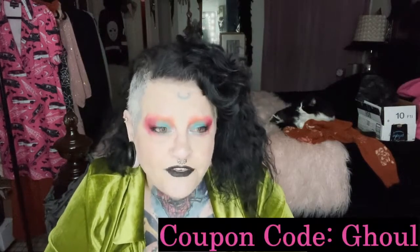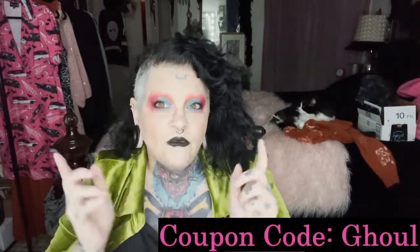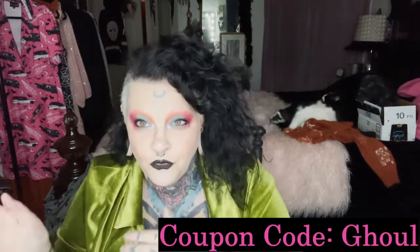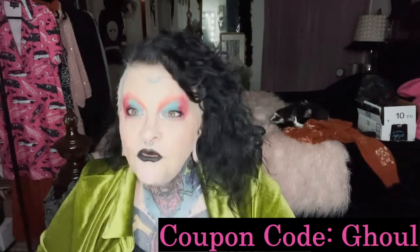They reached out to me about a month, month and a half ago, and I received the package yesterday. The place is called Miss Eyes. They offered me two pairs in exchange for doing a video to showcase some of their lenses, and I said sure, why not. I do have a coupon code for 10% off your order — unlimited time — and I believe the code is 'ghoul.' I'll have all the details in the description.